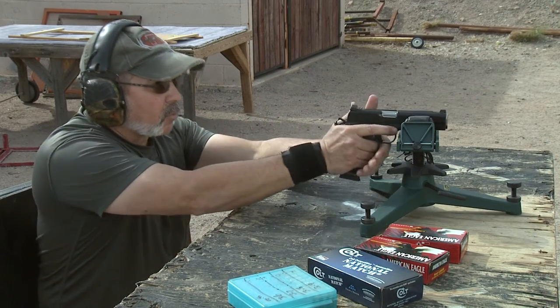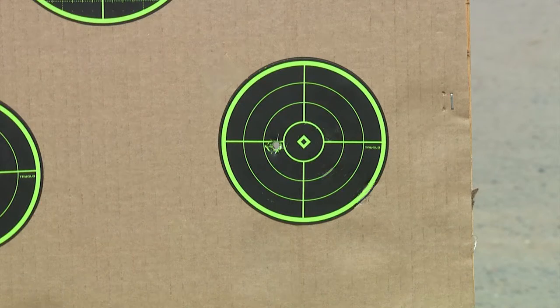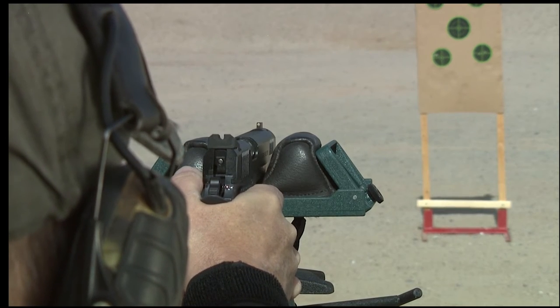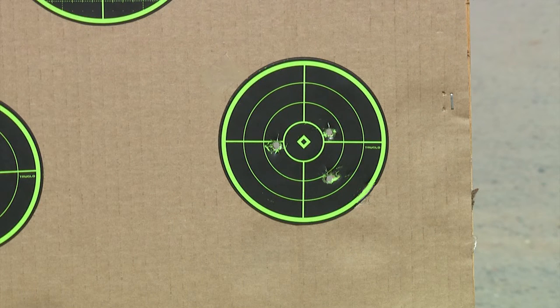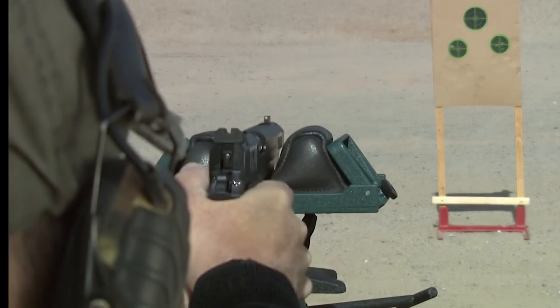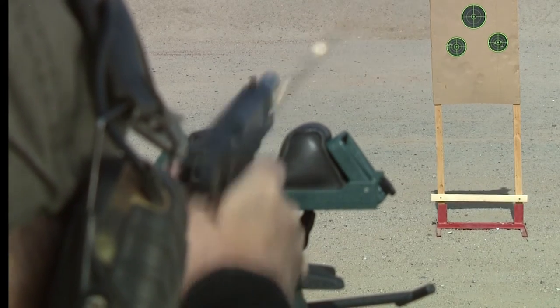That was probably the largest group that we had, but I'll tell you what, it was still pretty good. Let's take a look and see how we did.